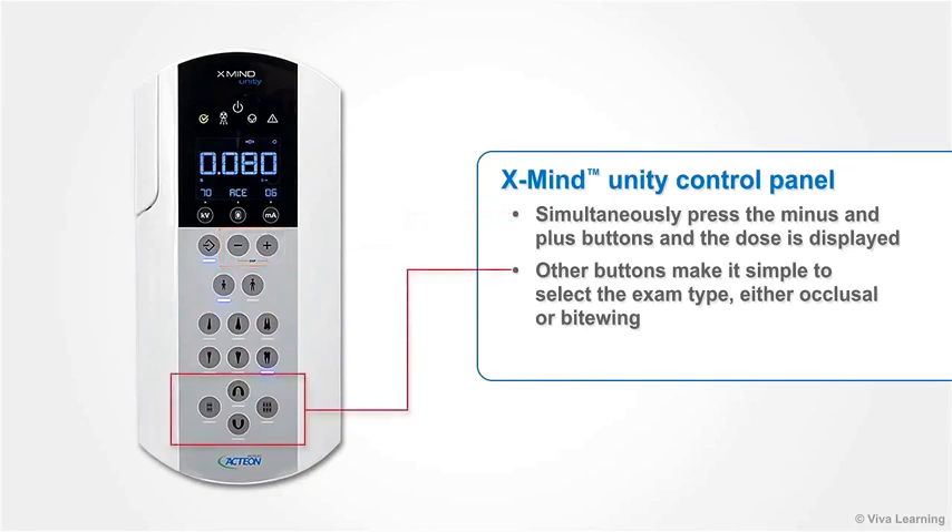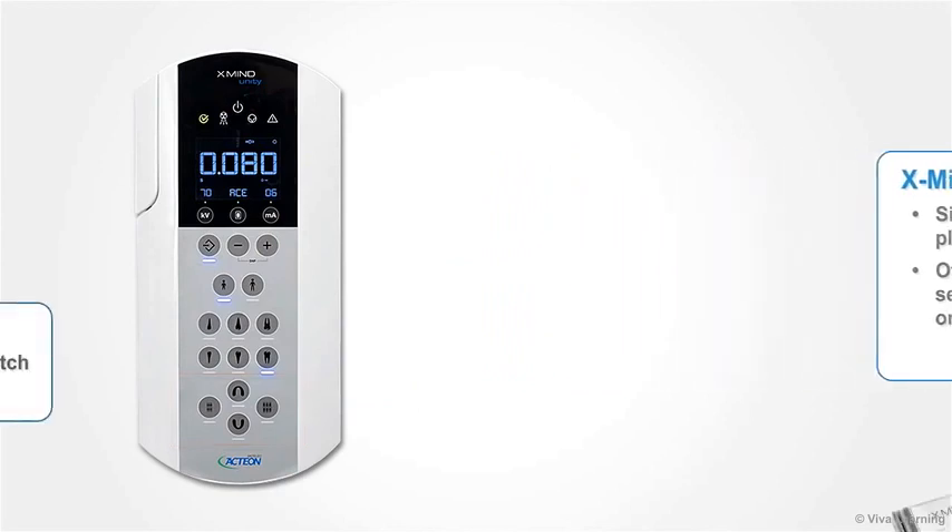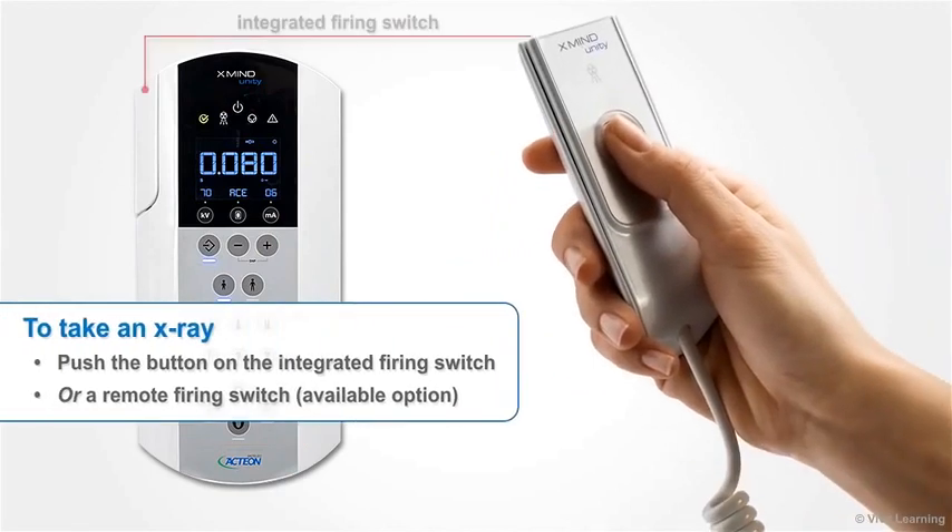Other buttons make it simple to select the exam type, either occlusal or bitewing. To take an X-ray, simply push the button on the integrated firing switch. If you prefer, a remote firing switch is also available.